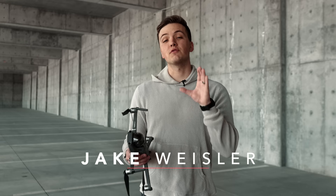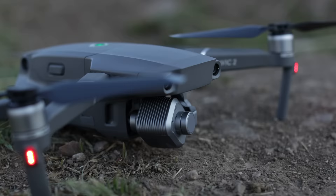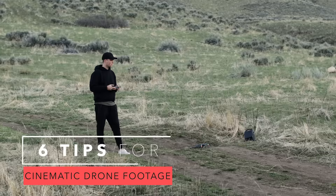What's up guys? Jake Wisely here from the Full-Time Filmmaker team and today I'm going to go over six quick tips to improve your drone footage to make it look like this.